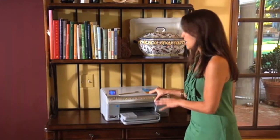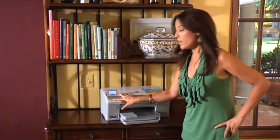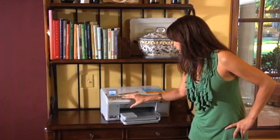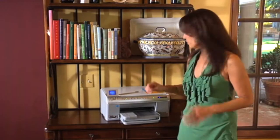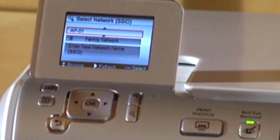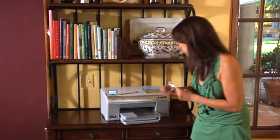Before you actually set it up, make sure that you have your network name and your passphrase written down. First thing you do is press the Setup button. From there you're going to scroll down and select Network. Touch OK. And then you're going to continue to scroll down to Wireless Setup Wizard. So now it's searching for the networks. Then it has a list of networks right there — I see ours, it says AP-01. I will select it and touch OK. Now it's asking for the password. I wrote it down and I'm going to enter that right now.